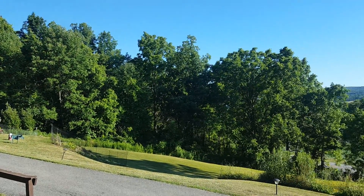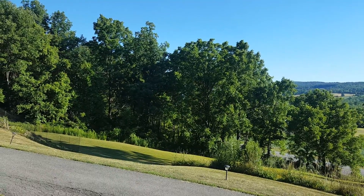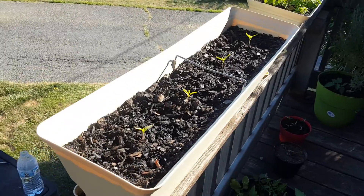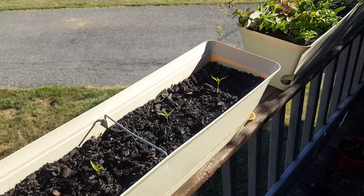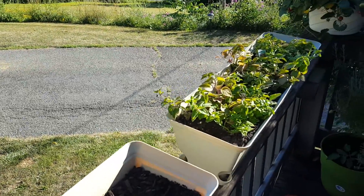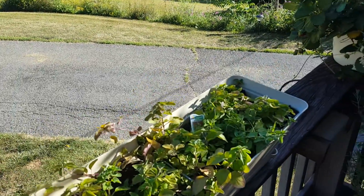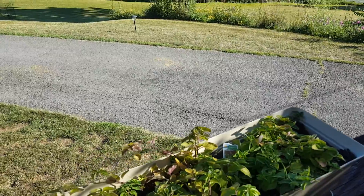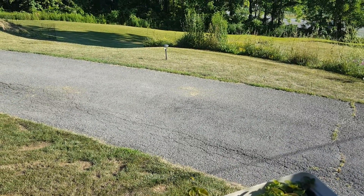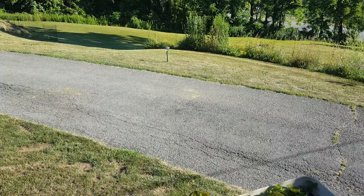The jalapeño plants that I grew aren't doing much inside, but the ones out in the garden actually have little tiny jalapeños popping out on them. They did survive when I burned them out — I thought I had lost them all — so some of them did make it, which is pretty cool.